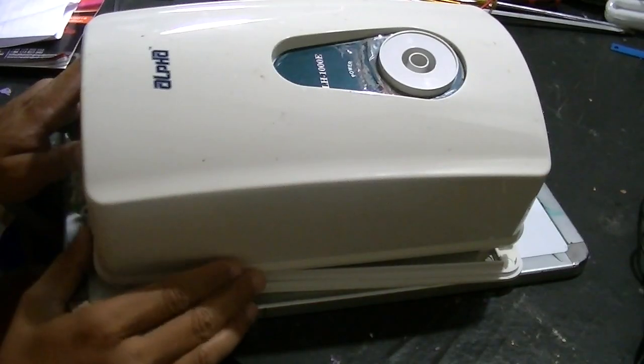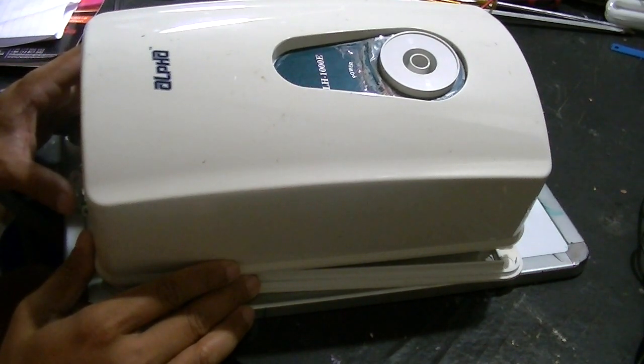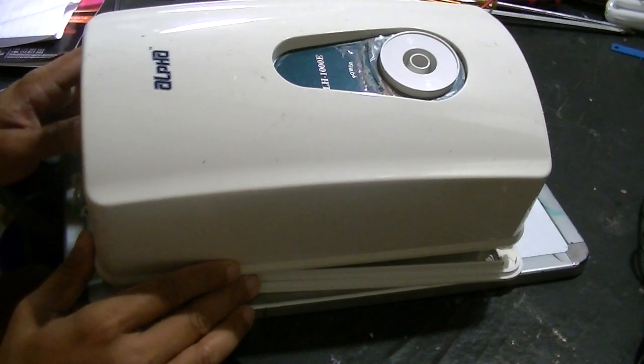In general, technicians do not like to repair these types of geysers due to their sealed nature. But there are ways we can repair these types.